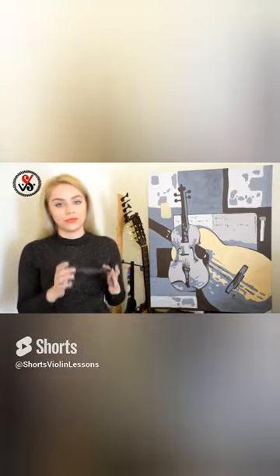It should be a full size violin. Also, you have to buy a shoulder rest.